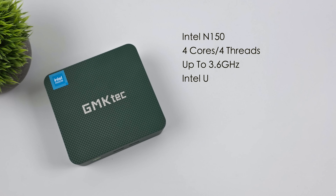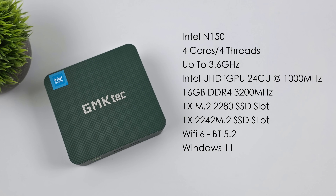When it comes to the specs, this is powered by the Intel N150 CPU — four cores, four threads — and it's an upgrade over the N100 because we've got a higher clock going up to 3.6GHz as opposed to 3.4 on the N100. We've got an Intel UHD iGPU with 24 compute units clocking up to 1000MHz. The unit I have here has 16GB of DDR4 at 3200MHz, but they also sell an 8-gig model and a bare bones version. Wi-Fi 6, Bluetooth 5.2, and it runs Windows 11 out of the box.